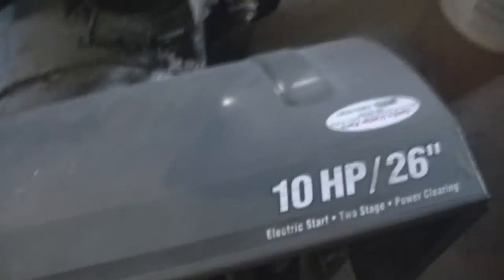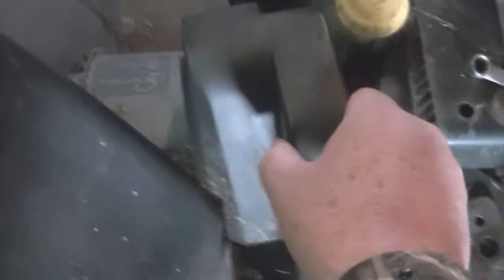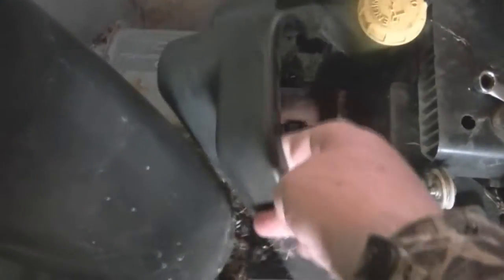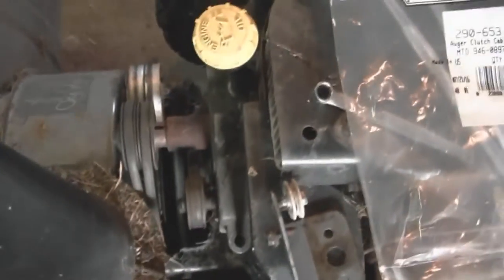First thing we have to do is remove this cover, which all that is is it's got two fasteners, one on each side of it. I put the fasteners back into place so I wouldn't lose them. You've got to work it out from underneath this edge here - you can take this off, but I'll decide just to leave it on. Then, since mine was already broken - the spring is broken - you don't have to worry about unhooking the spring.